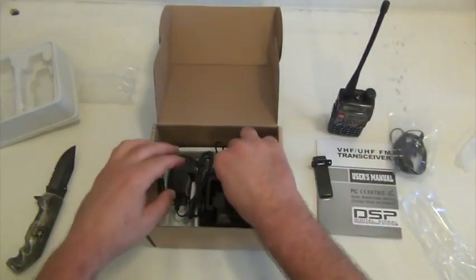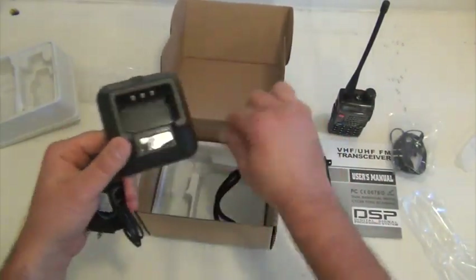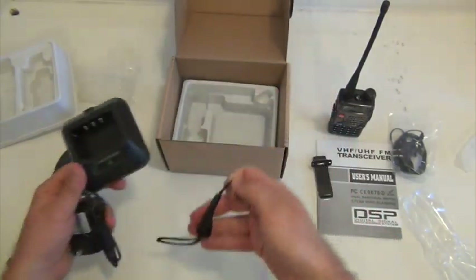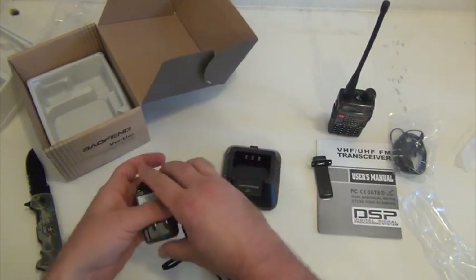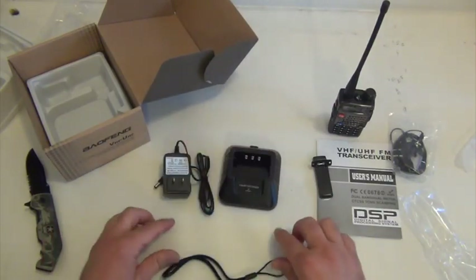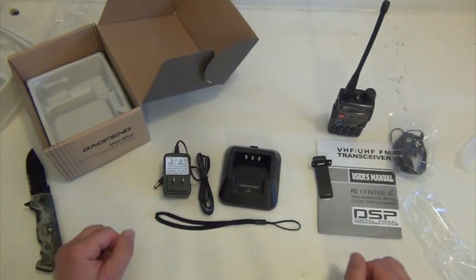At the bottom, the last things: the charger and plug, and a wrist strap. The wrist strap will come in handy if the kids decide to use it — this is primarily for the kids. That way if they drop it, break it, or lose it, it's not a great loss at 35 bucks a piece.